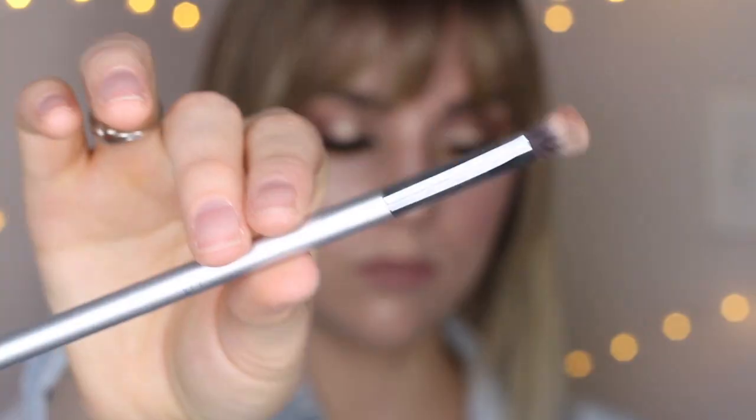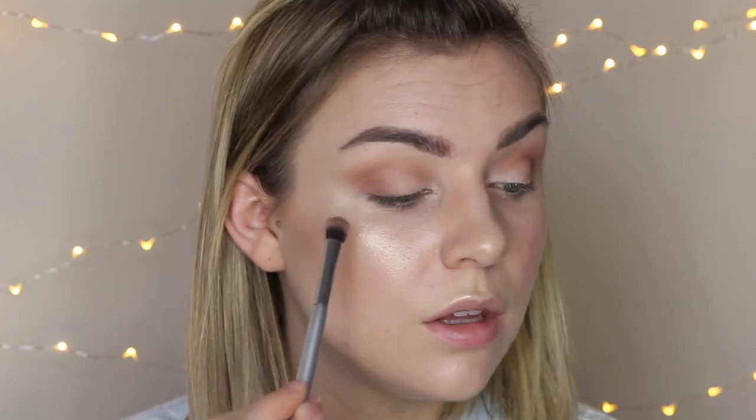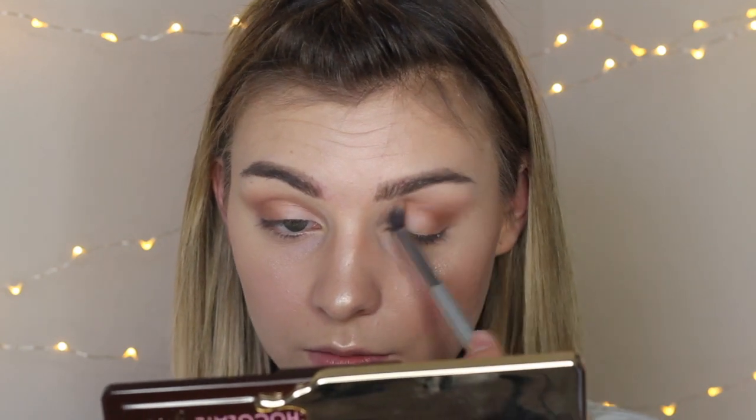I'm going to bring that a little bit onto the lid as well. Next, we're going to go in using the color Cocoa Truffle. I am using another It Cosmetics brush from Ulta with the numbers rubbed off. I'm just going to kind of deepen this crease and outer V. I wanted to wing this out just a little bit — you can see I'm starting to create that wing shape. And I'm going to go in with that fluffy brush we used before in the original So Bougie shade and just really blend that all in.